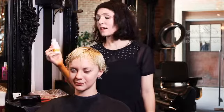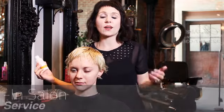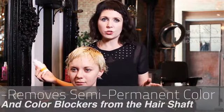This is Caracolor's color remover. This is an in-salon service. It removes semi-permanent color and color blockers from the hair. And unlike the traditional color removers you're used to, this isn't going to strip the hair and make it dry, brittle, and gross.